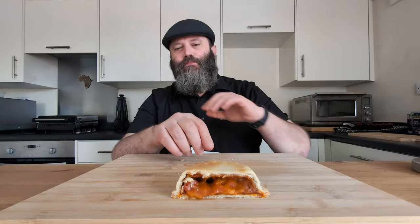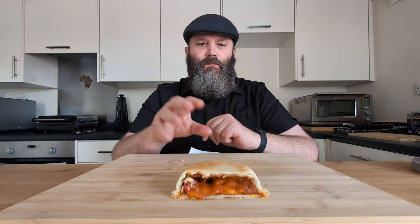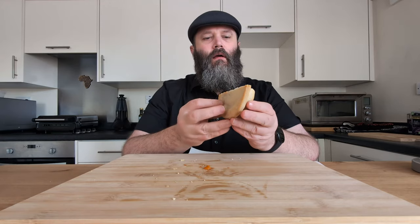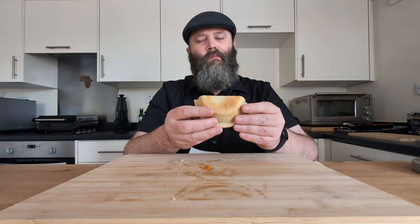Would I get these again? I suppose that's a very valid question. When there's other more traditional pies available, I think I'd probably stick to those. Worth trying, though. I would like to try one that's not a microwave pie — basically the standard, where it's got the shortcrust pastry base and a puff pastry top, cooked in an oven. I think that would be a much better experience. One thing I always find with shortcrust pastry pies is they tend to crumble when you bite into them, which for me is not a pleasing bite.